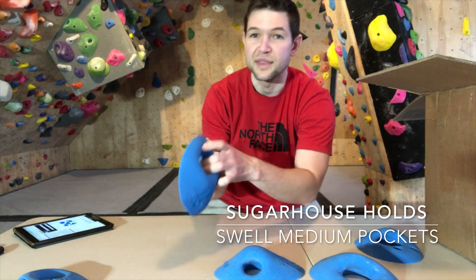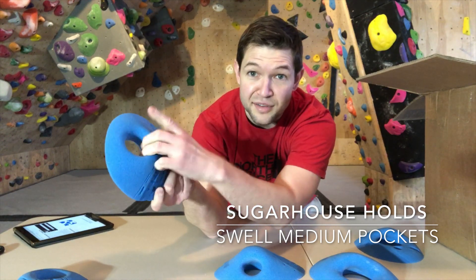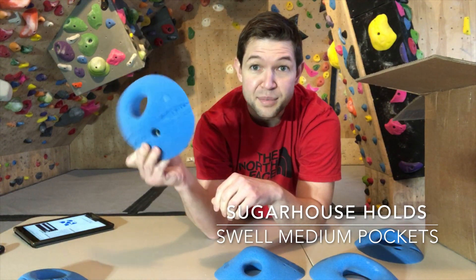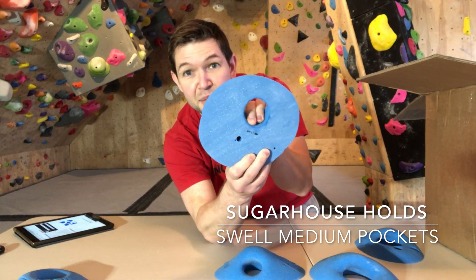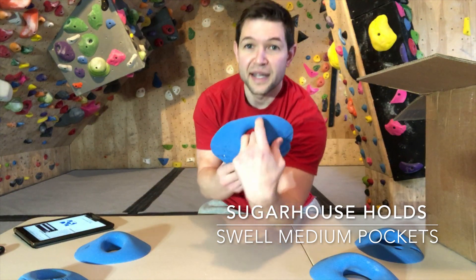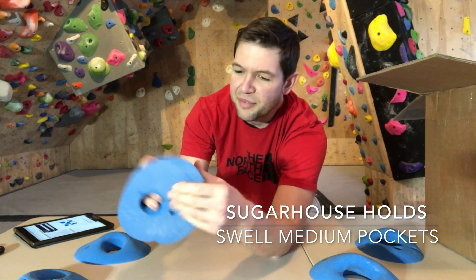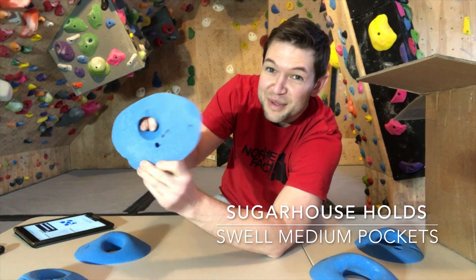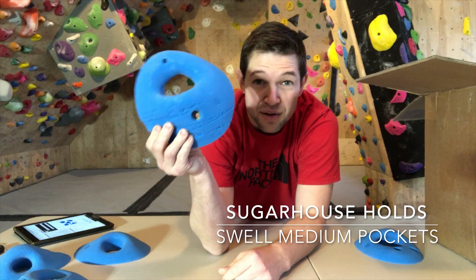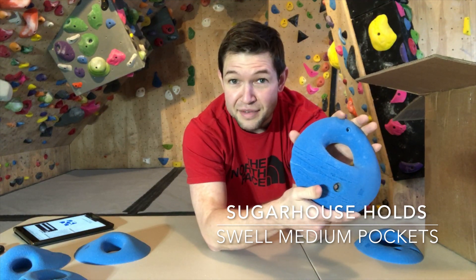I'm excited to see what he did with the rest of the series. Here we've got another pocket — again about a two to three finger pocket, which makes sense since these are the mediums. They're not small. I'm guessing you're gonna get two in, and with larges you're gonna get more than that. They have up to double XL at this point for these pockets. So it looks super comfortable — fingers aren't stressed or anything. This is a deeper pocket here, so you can basically get pretty far down and pull harder obviously the deeper you get. We've got five in the medium series. These are big holds — for a medium hold this is definitely pretty big. At other companies this might be like a large, so I think you're getting good bang for your buck.